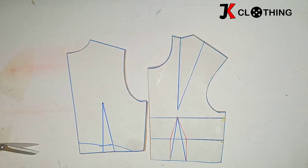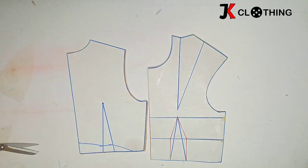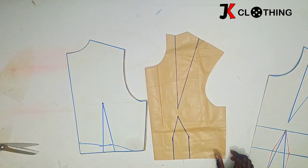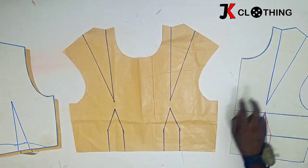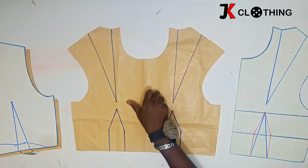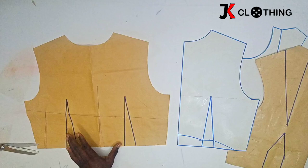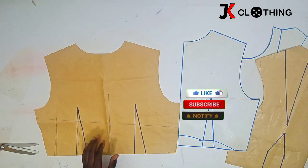Before we begin, we first have to draft our basic bodice. This is our front pattern and this is our back pattern. In case you'd want to learn how we came by these, I'll put the link in the description box so you can check it out. If you also have any other means of drafting your basic bodice, you can use that and then we go ahead. I have transferred these basic bodice onto another basic bodice. This is cut on fold. We have also transferred all the dots onto the new pattern, same with the back.